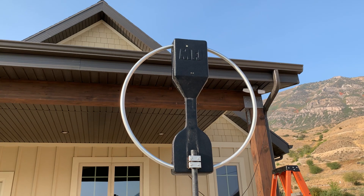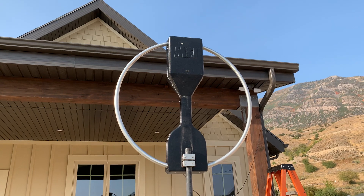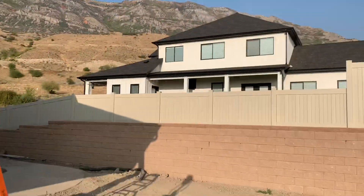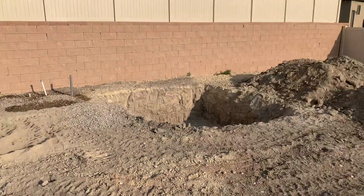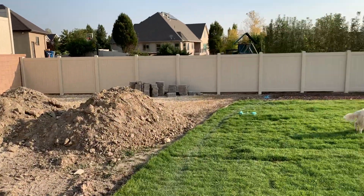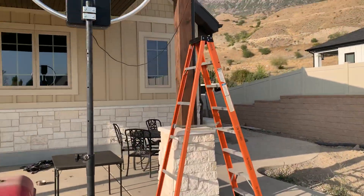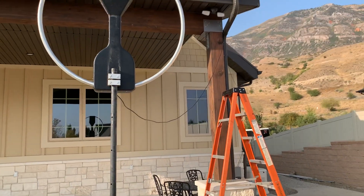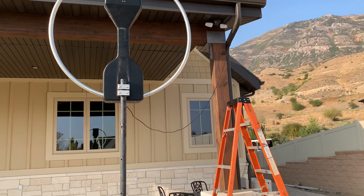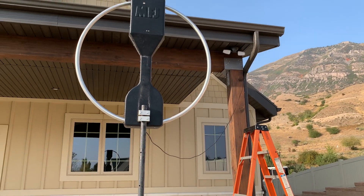The only downside is MFJ wants something like $550 for it now — I think I paid $400 for it a couple of years ago. That's where our big beautiful new hot tub is going to go. We still have a lot of things going on and lots of moving in to do. That was the ladder I was using to string the coax up so the puppy doesn't reach it — she's already chewed off the ends of one of my coax cables. It's kind of a mess, but we'll get organized eventually.